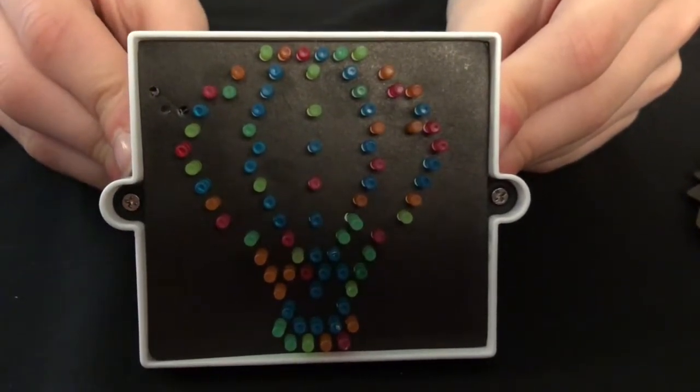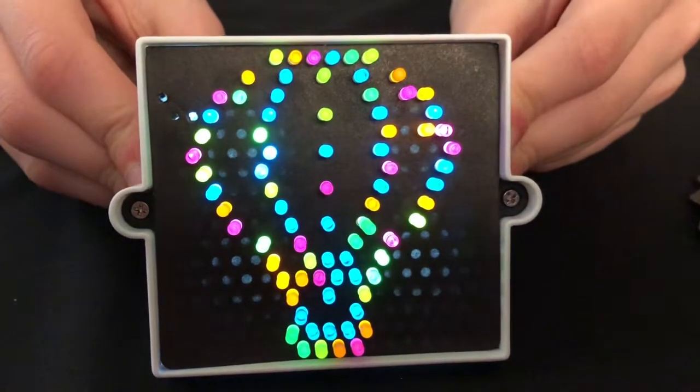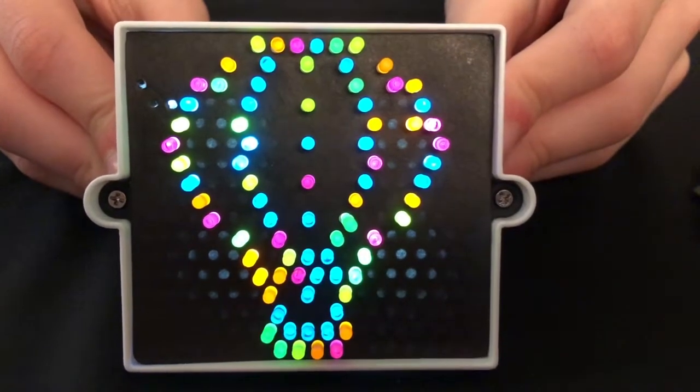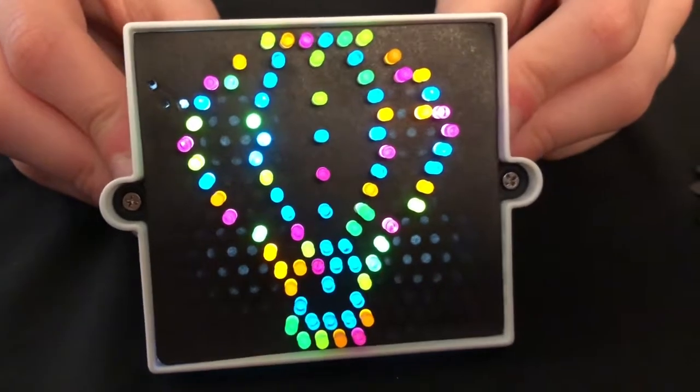By the count of three, the light's gonna go on. One, two, three! Doesn't it look beautiful? Happy New Year's! And this only took us 30 minutes — half an hour!